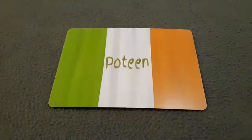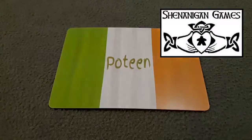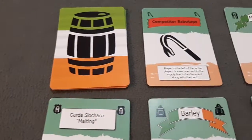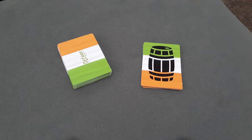Thanks for tuning in everybody. Today we're going to take a look at the card game Poteen from Shenanigan Games. So let's take a closer look. Poteen comes with a total of 54 cards. Pretty easy to set up — you just separate the nine Poteen barrel cards from the rest of the deck, give that deck a good shuffle, and set it in the center of the play area.